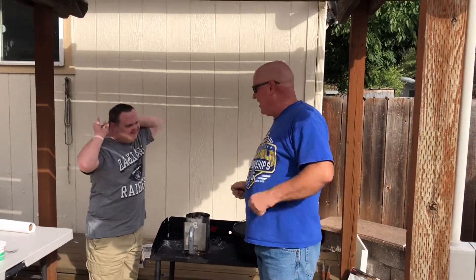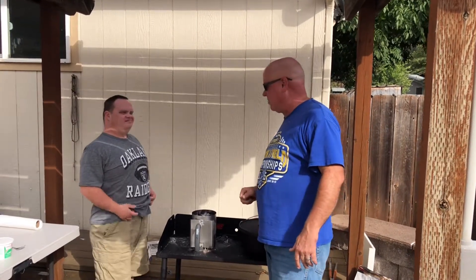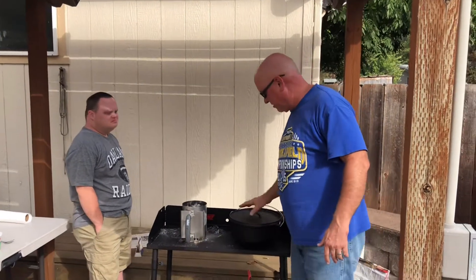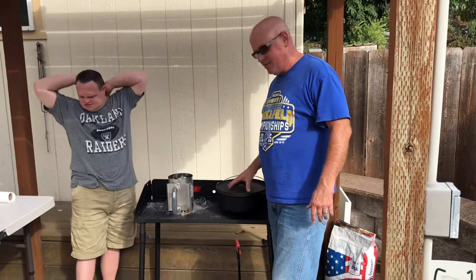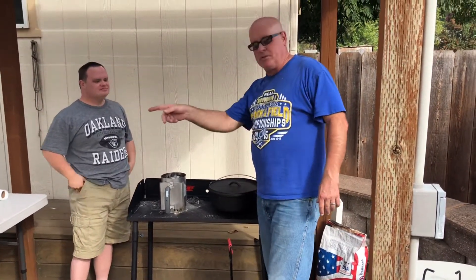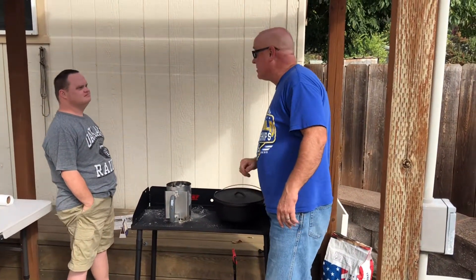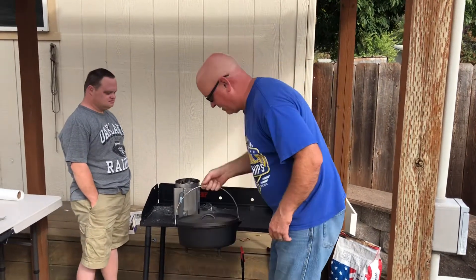Dad comes in to help Chef with the coals because we don't want Chef getting burnt. We're going to put 15 coals underneath our Dutch oven. We're using a 12-inch oven for the cornbread today. We're going to get it heated up, put two tablespoons of lard in, get that melted, and then get our cornbread cooking.